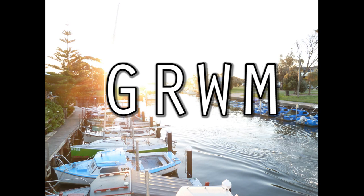Welcome to my Get Ready With Me. That day I had already had my eyebrows and mascara done, so I didn't need to do that, but I had no face makeup on.